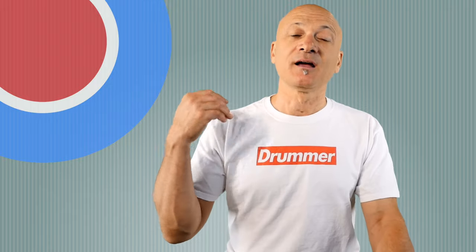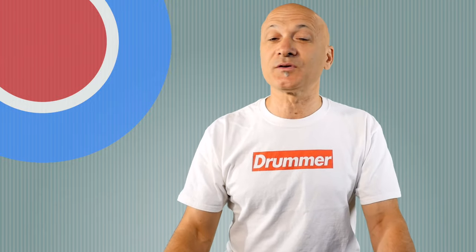Did you click the like button yet? If you haven't, click it right now. Hit the bell if you want to get notifications. Subscribe to the channel if you haven't already. I'm Kalani. I hope you're doing great and you get to make some good music soon. I'll see you all in a future video.